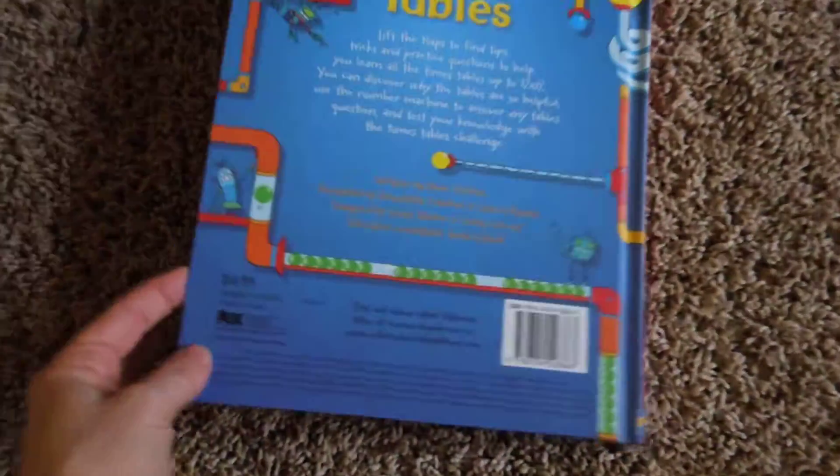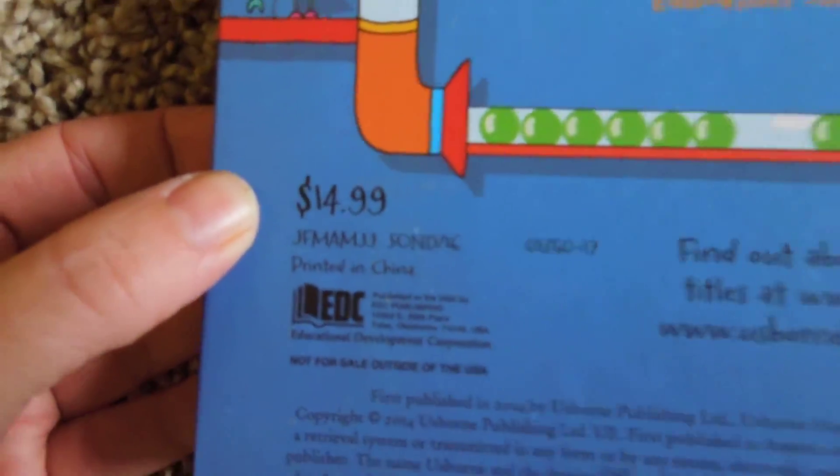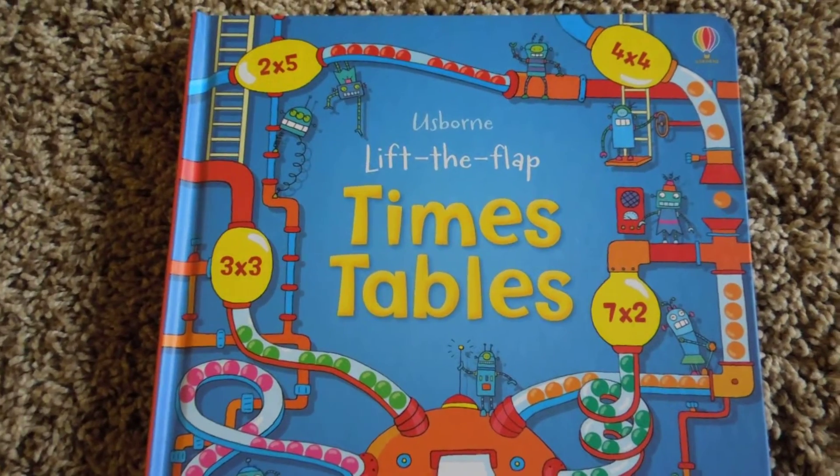This is a great resource if you want to help your child cement their times tables. It's only $14.99 and it's available online now. Okay, thank you!